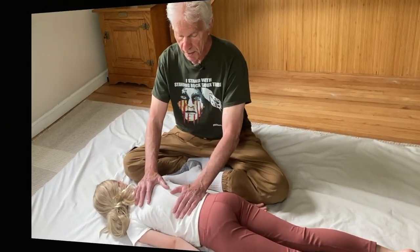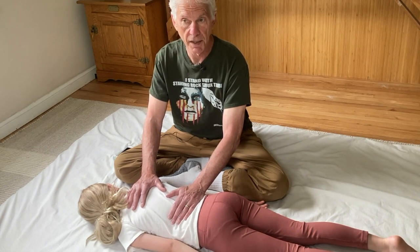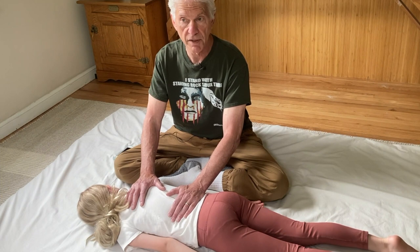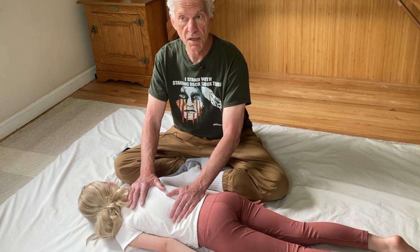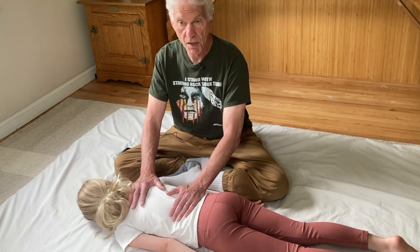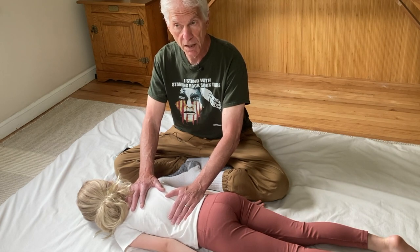The reason the ortho-sympathetic creates this barrier is because it protects the body. It's related to what's called flight and fight — when there's danger, something intrusive or traumatic, the body will go into an alarm state. On a milder level, that's how this mechanism of the barrier to the opening, ortho-to-parasympathetic, works.